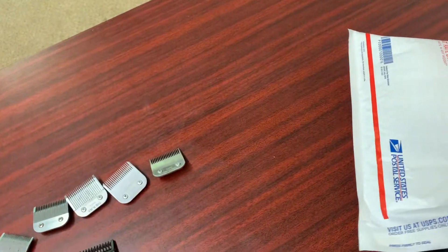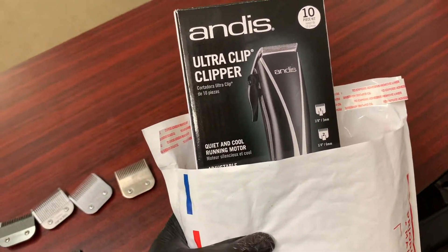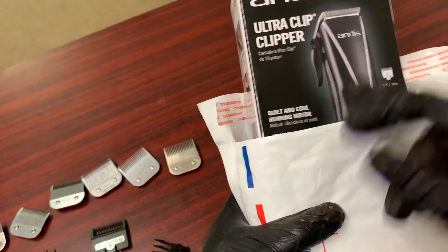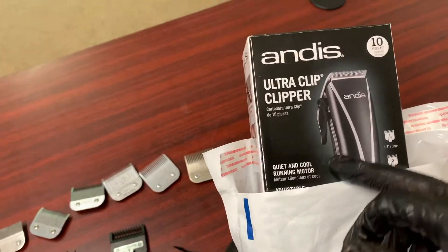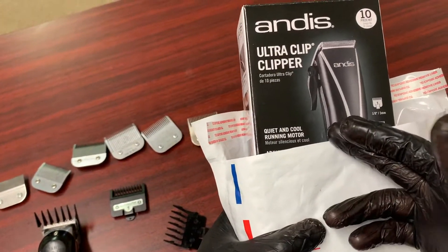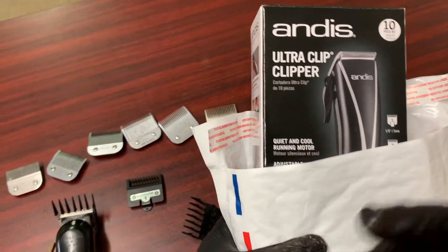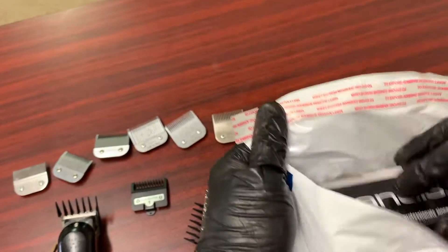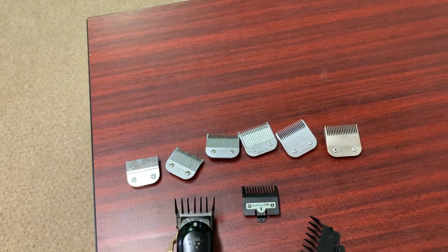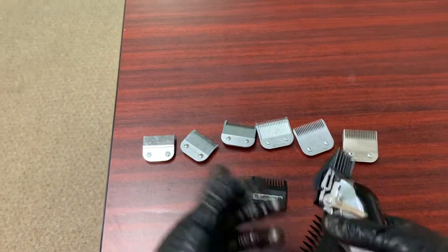I love when my subscribers DM me on Instagram asking about a product or tool. If you haven't already seen it, I'll link it in the description — I did a Walmart clipper challenge, and in that video I said if somebody's interested in that pair of clippers, hit me up. I love that — if I can help out an upcoming barber or someone just starting off who doesn't have a lot of money, we've all been there. Shout out to you bro, you'll be getting that in a couple of days for sure.